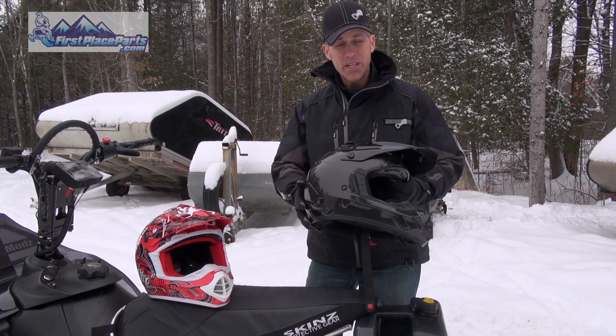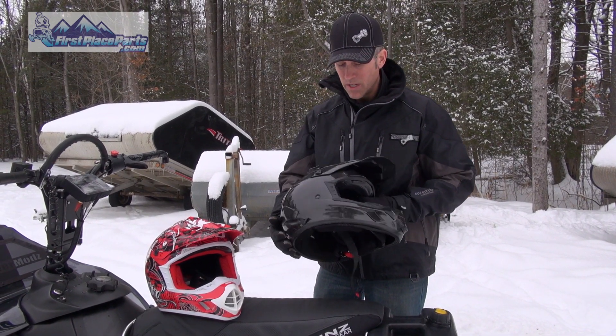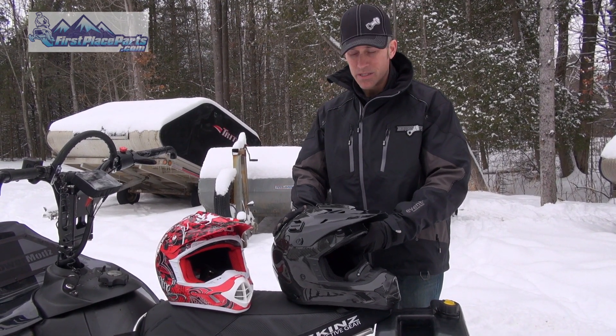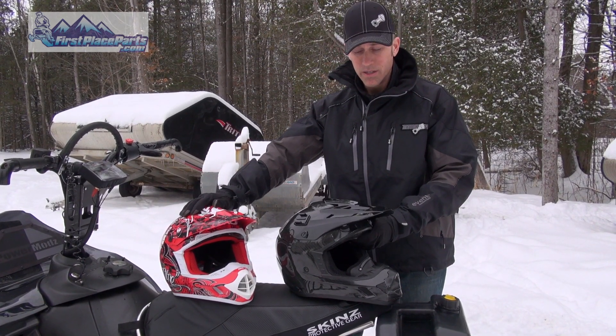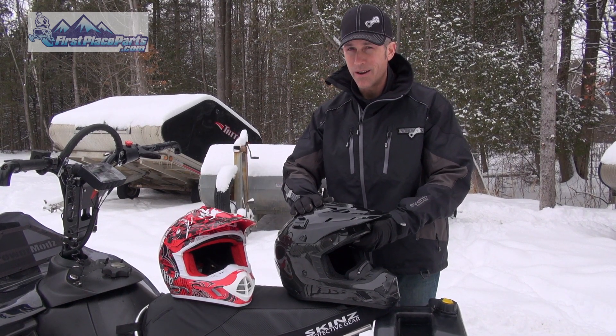Anyway, we have these two helmets here that First Place Parts sent us to show you. These are the 509 Evolution Series helmets. This is the carbon fiber model and this is the Evolution Snowcross model. There are some differences in these two helmets — I'm going to tell you what they are.